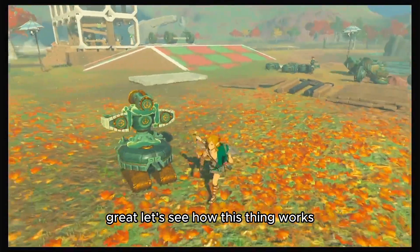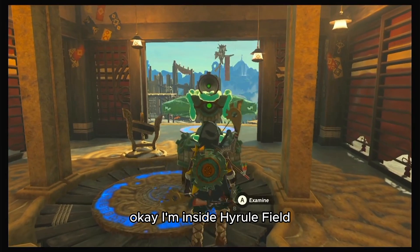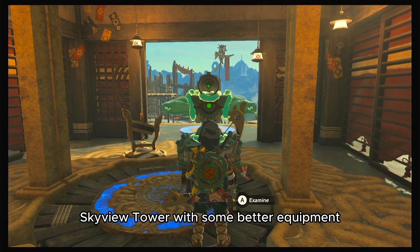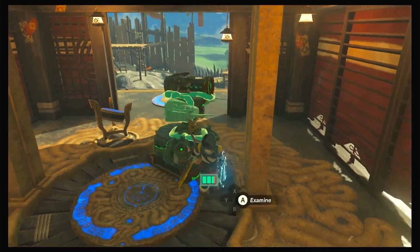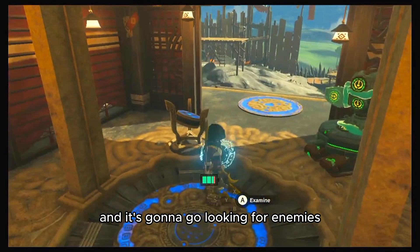Great, let's see how this thing works. I'm inside Hyrule Field Skyview Tower with some better equipment, and now I'm gonna set this off and it's gonna go looking for enemies.